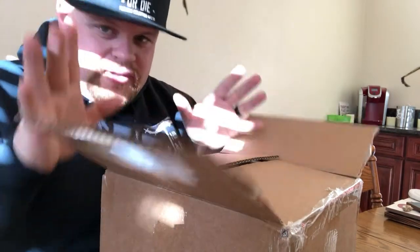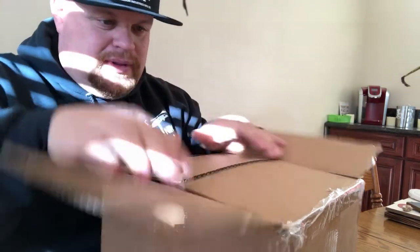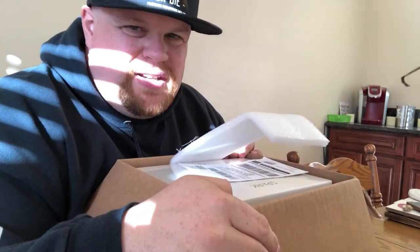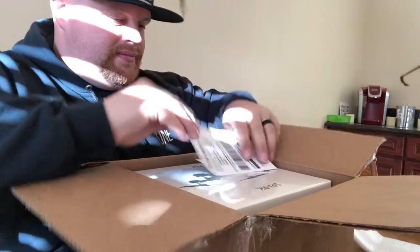This is the DJI Spark Fly More Combo. I got that because it's got all the stuff it needs — the controller, the batteries, all that good stuff. You don't have to buy all that stuff separately. I feel like I said I wasn't going to do an unboxing video, and here I am doing an unboxing video — sorry.